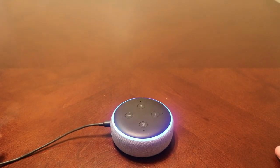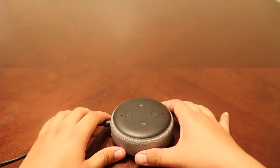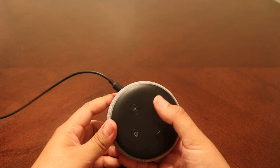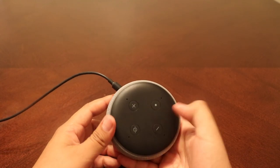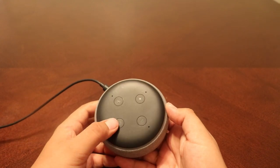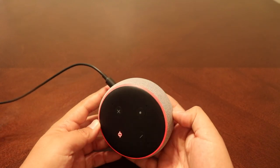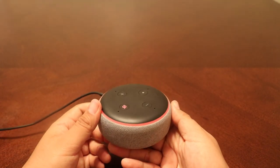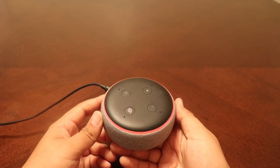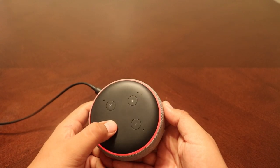At the beginning when you just plug it in, you're going to see the ring kind of going around the speaker. You have the action button, you have volume up, volume down, and the mute microphone. I'm going to click on that just to try it out. You're going to notice a red circle around it — it means even if you say Alexa, it won't do any action. So if we press it again...